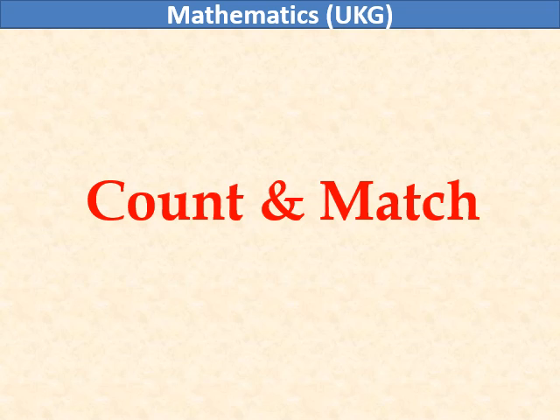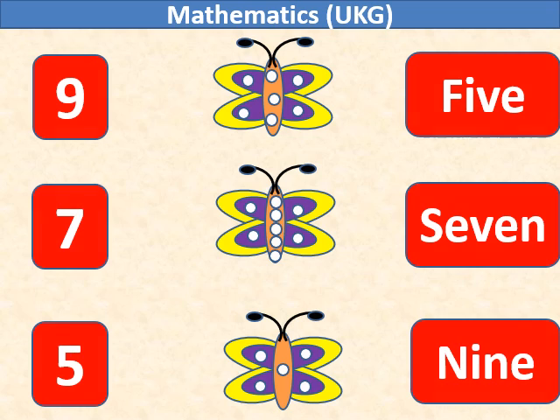Mathematics UKG count and match. In the first butterfly there are 7 white dots, so we will match number 7 with the first butterfly.